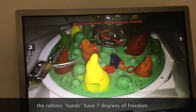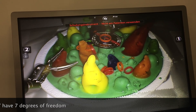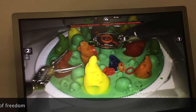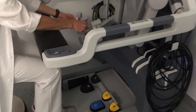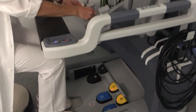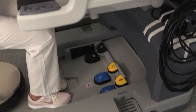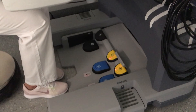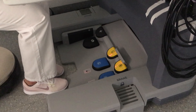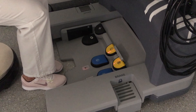Someone placed a Swiss 20 cent coin inside the cavity. There are also lots of pedal buttons — the left one with the camera symbol lets you move the camera when you press it; the others on the right side are instrument functions like cutting or burning, depending on the instruments you use.